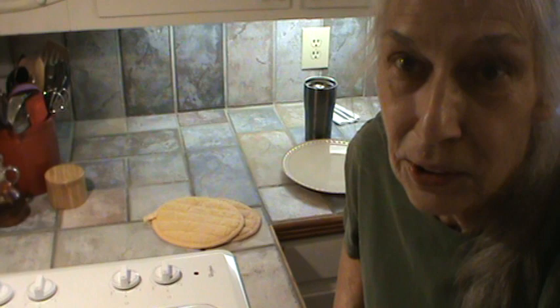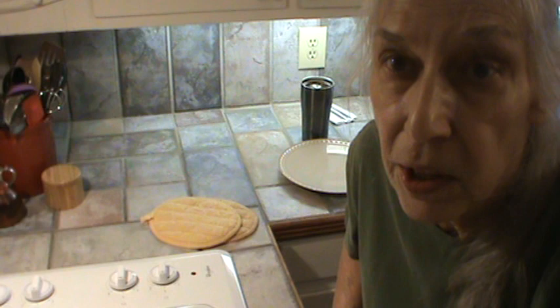We'll be back when I get it on the plates and show you what it looks like. We've also got some banana pudding. See y'all in a minute.